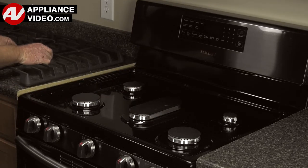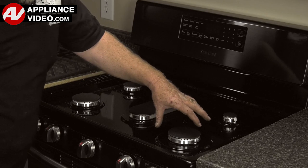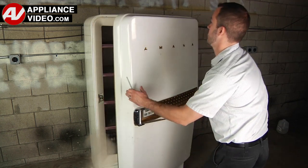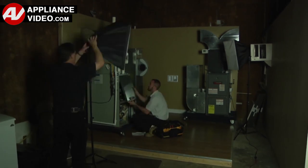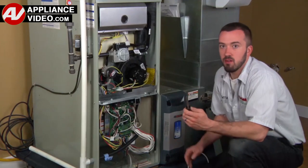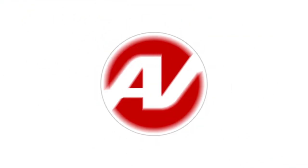Click on the link below to view this repair video. ApplianceVideo.com guides you step-by-step, giving you the confidence to avoid recalls and callbacks, also saving time on repairs. Whether you're up against an uncommon repair or the latest appliance on the market, our videos have been created with you in mind. Our growing library of videos have been produced using our factory-certified technicians, who have extensive infield experience over the past 30 years. ApplianceVideo.com provides high-quality repair videos that anyone can follow, regardless of their skill level. We are here to help. Click on the link below to view this repair video and let us help you do it right the first time.